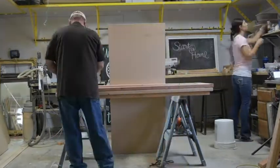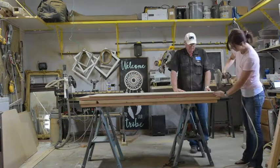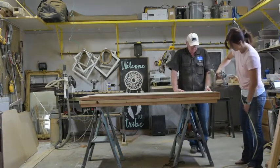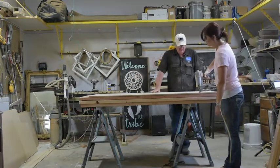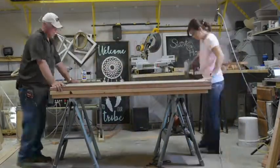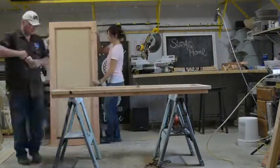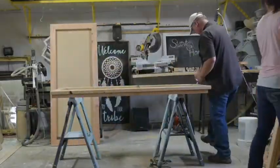Now that our frames are completed we added our MDF boards to the top. We first glued our sheets of half inch thick MDF to our frame and then nailed them with a finish nailer. I had these boards cut down to size at the hardware store where I bought them, however I made a mistake on my measurements. Oops! But don't worry, we will fix that down the road.